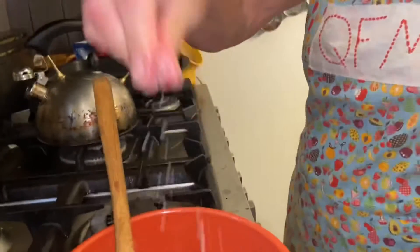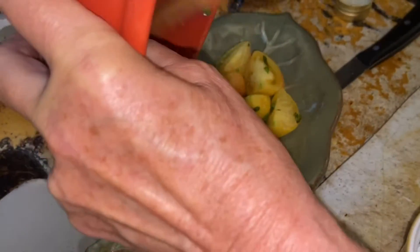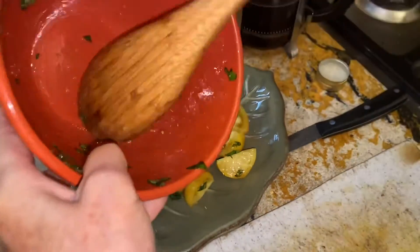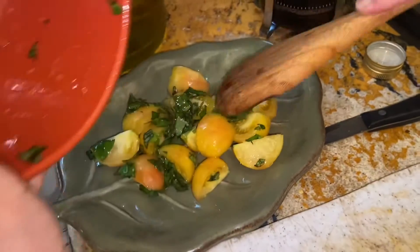A little salt. Just going to lay it out. Let it sit for an hour or so at room temperature so the flavors all come together.